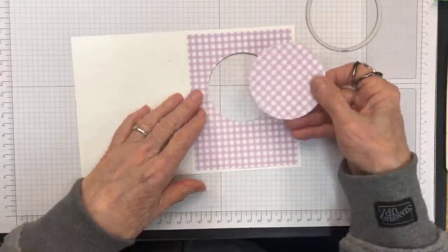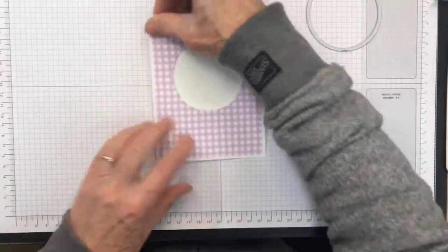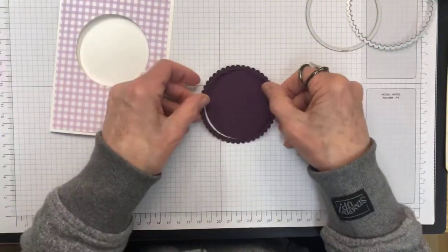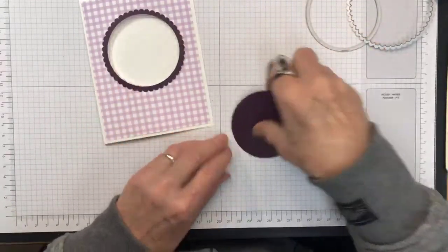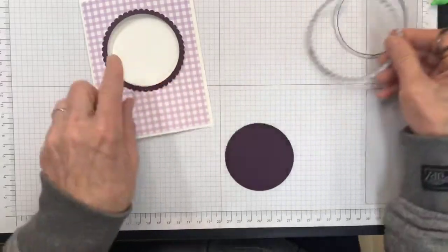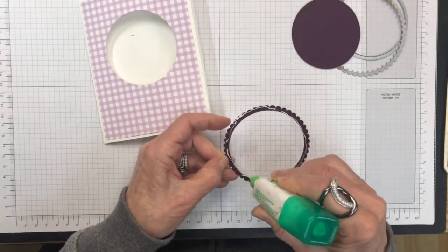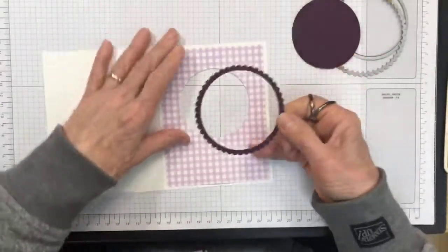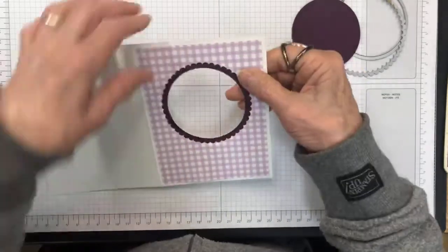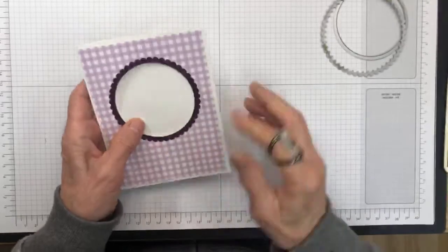So as you can see, this is what that looks like — now I have two pieces. I can use the gingham piece on a different card. The front is looking nice with the circle window cut out. I also went ahead and cut a little frame to go around it using the largest scallop circle and the same size circle, and I'm popping a little bit of adhesive around this circle to adhere the frame on, lining it up nicely.